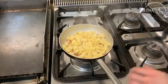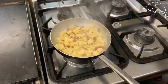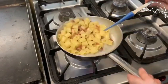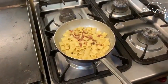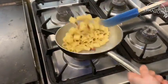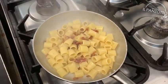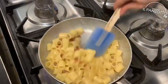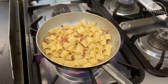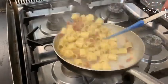We add the guanciale. Here is the creamy sauce done. Now, we turn off the fire and let the pasta cool down a bit, to avoid that the sauce turns into a scrambled layer.